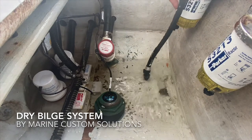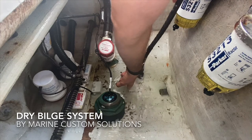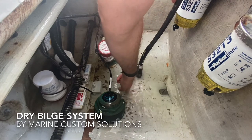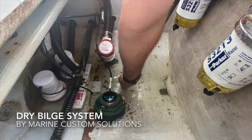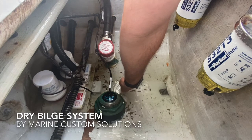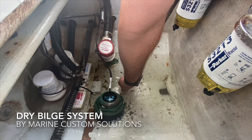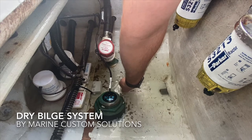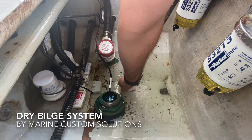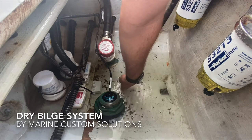So at what point do they activate? How much water are we going to have standing in this bilge before they turn on? This customer's complaint, among several, was standing water in his bilge and the fact that he couldn't really store anything in this space. You can see how much of my hand is already submerged and the float switches still haven't engaged.